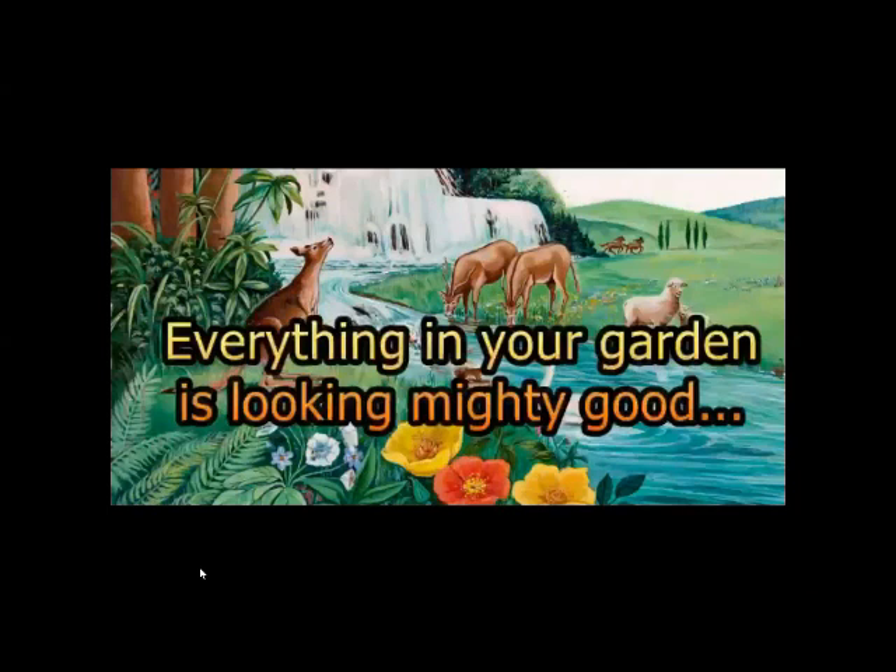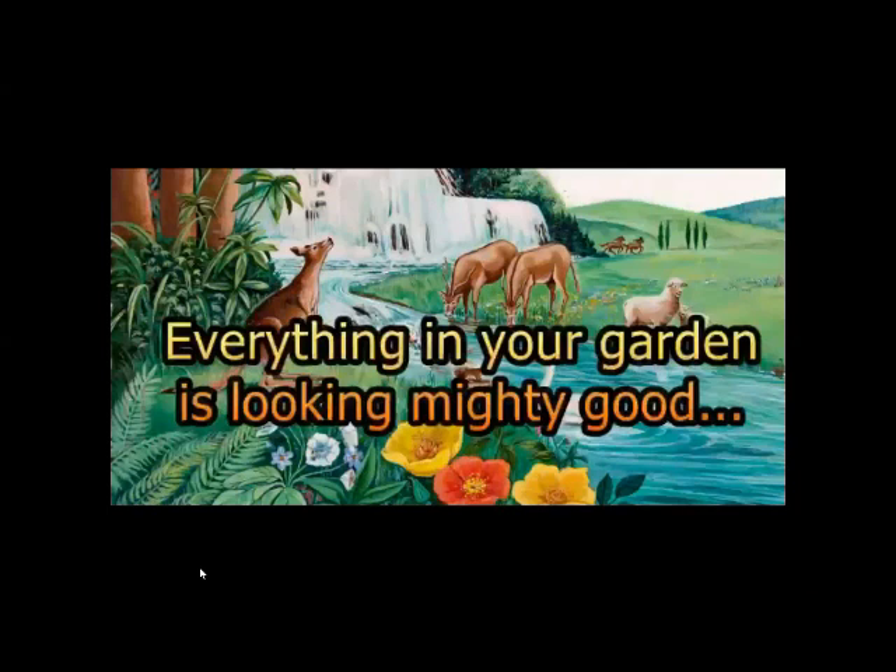Coming up next we have about a 15-minute presentation on the slideshow — all about bugs. Bugs are a major carrier of diseases to plants because they damage not only your plant but leave behind a calling card of disease. So you have multiple reasons to keep bugs out of your garden, which is not always the easiest thing to do. They will be vicious come June. So everything in your garden is looking mighty good until bug season starts.